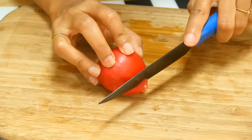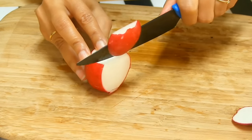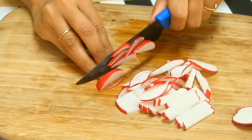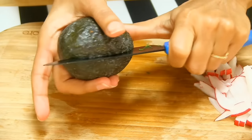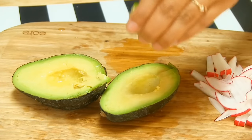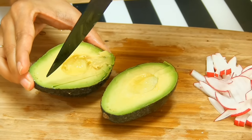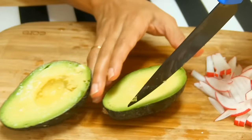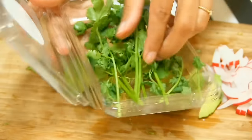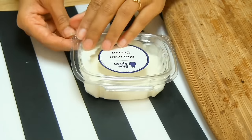Now I have radish which I'm going to cut. You can cut it however you like, but I'm going to julienne cut it. Perfect. Now for the avocado — add a little bit of lime juice on top, slice it up, and then just scoop it out. I'm also going to chop a little bit of cilantro. Alright, cilantro is done.